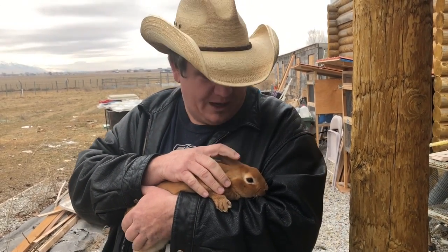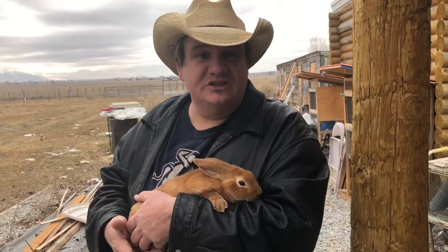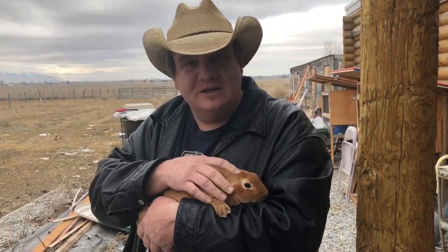Today we're going to go through and show you how to treat and actually trim the teeth. It may simply be turned into a meat rabbit, but we want to let it grow big enough that it can be eaten and get some weight on there. Let's go take a look at what it looks like.